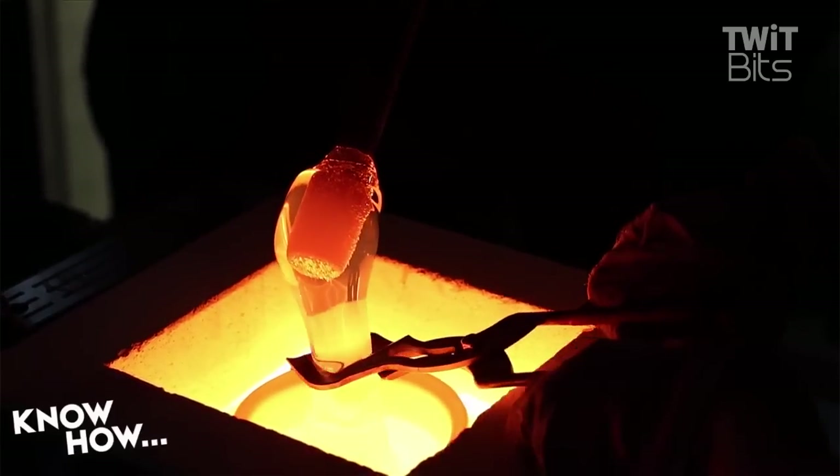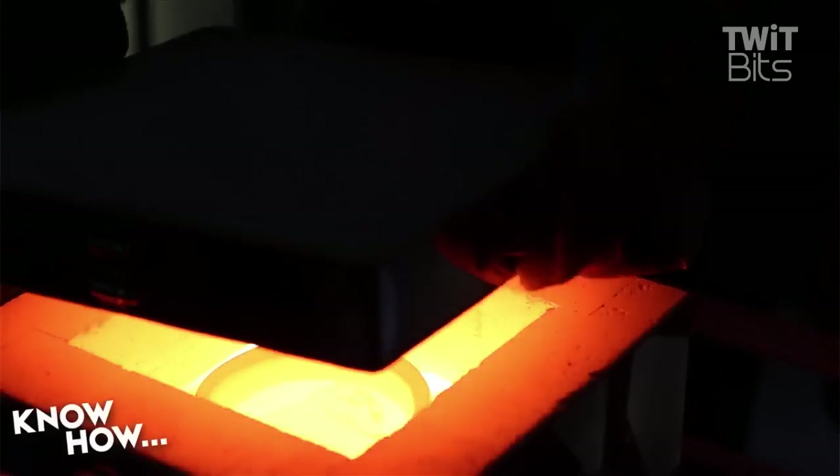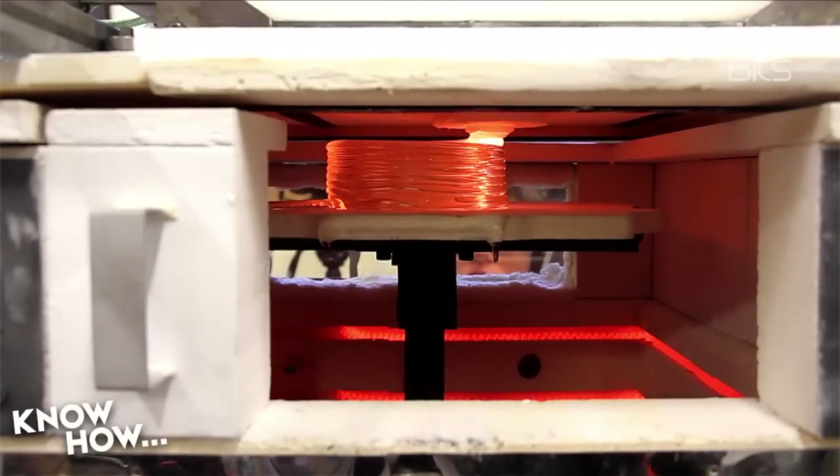Glass isn't the easiest material to work with because it tends to be hot — just a little bit. It tends to kill you if you let it drip all over you.